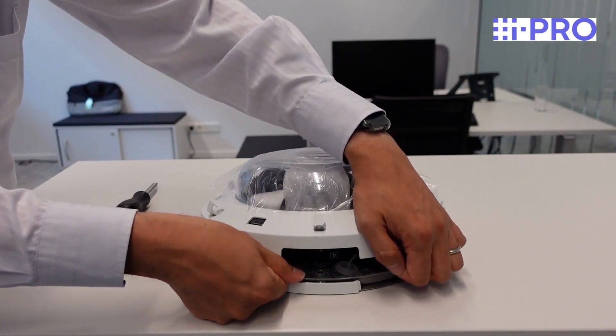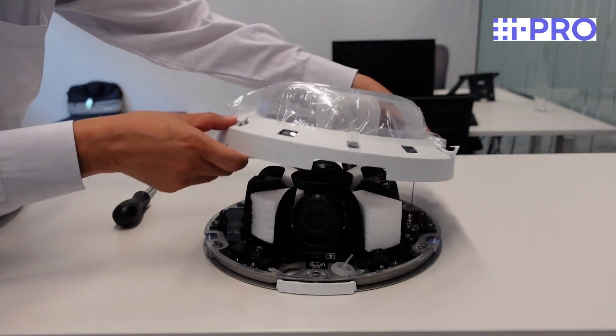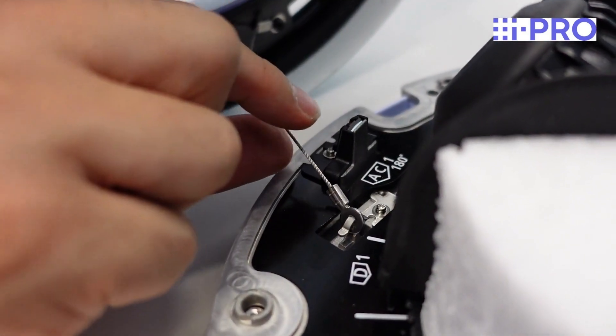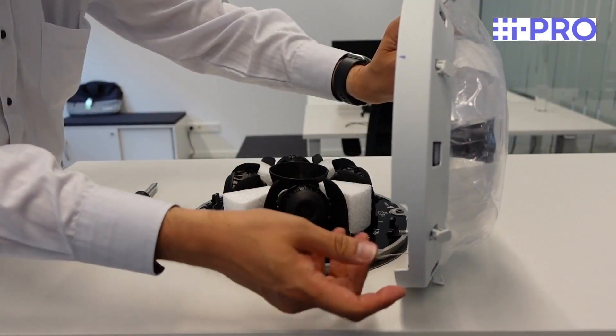Gently remove the top cover. Then detach the safety wire. You can then put the cover to one side.